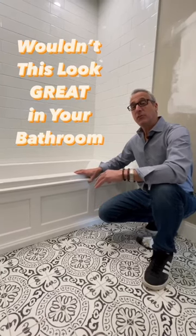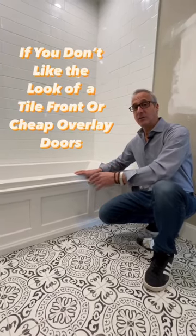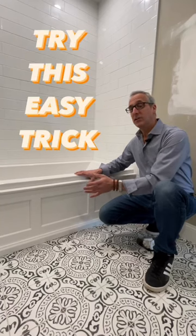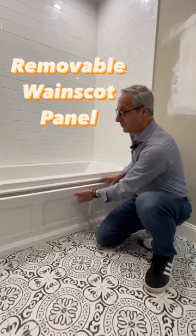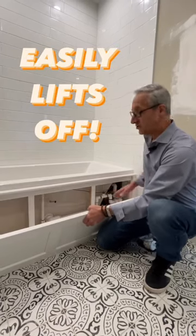Here's a designer secret. If you have a platform tub and you don't want a tile front, you want a wood front, and you don't like the look of overlay door panels, you can get a custom Wayne Scott panel that can snap right in place and have easy access to all your plumbing.